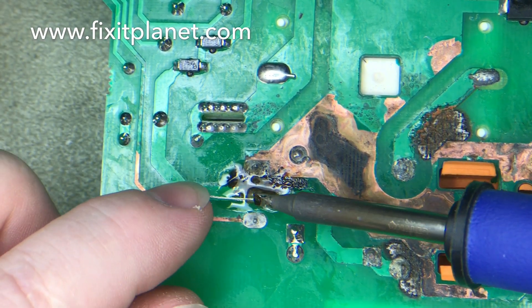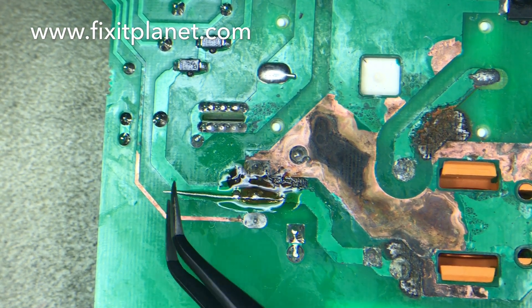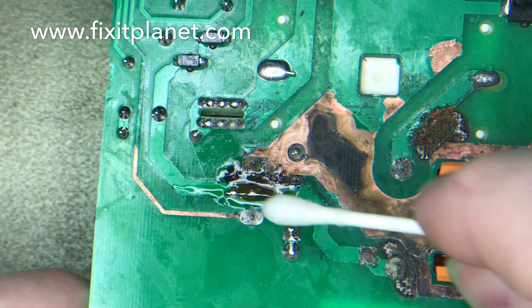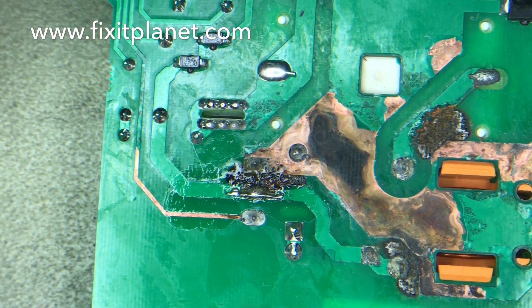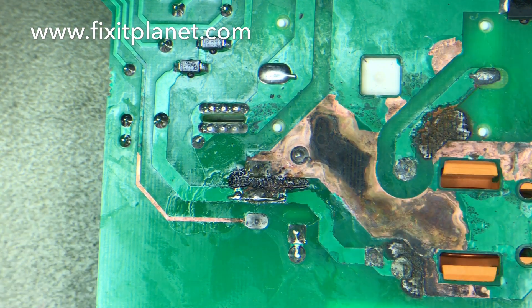Here we're just connecting our main jumper wire — some pretty heavy-duty thick wire — because that's a large trace and we want to make sure that plenty of current can flow through there. We're going to do it on another spot a little up towards the right as well, but for some reason I didn't get that on video. It's essentially the same process as what I'm doing here.